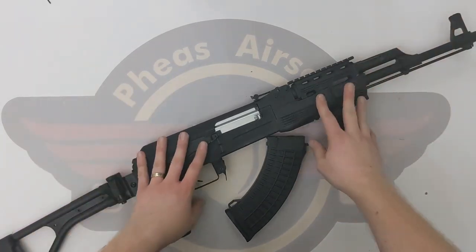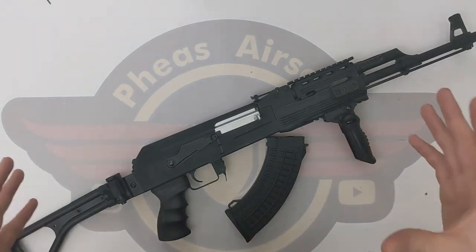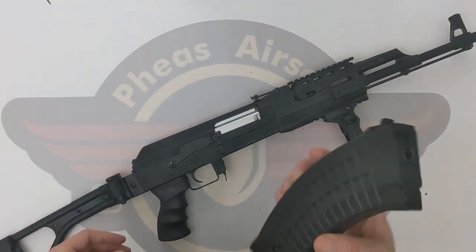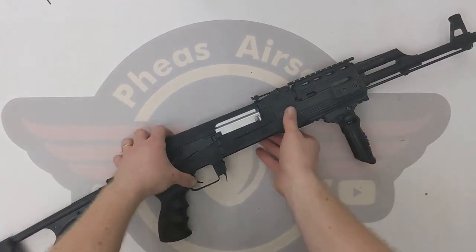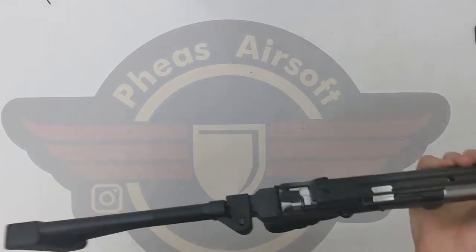So we've got the Cybergun AK. We're going to do a disassembly so if you need to maintain it in any way, shape or form, you will know how to do that. Obviously make sure the magazine is out. We're going to start by taking off the top cover and getting rid of that.